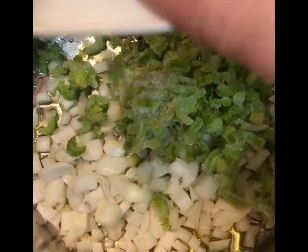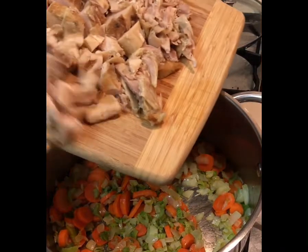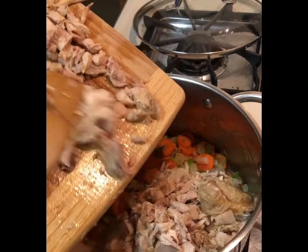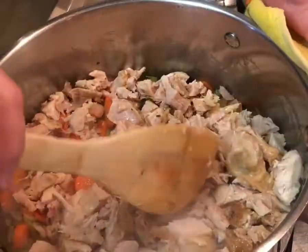Homemade chicken soup is one of those comfort foods that just can't be beat. Here's how I make it. You just add a drizzle of olive oil into a soup pot — a nice big soup pot, probably about a six quart — and then you add in diced onions, carrots, and celery.